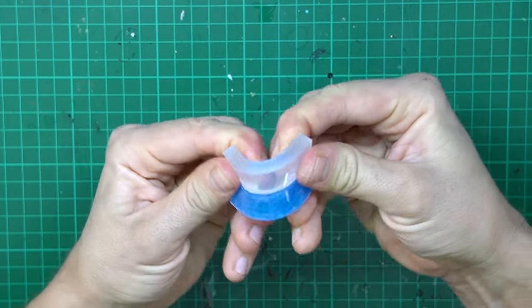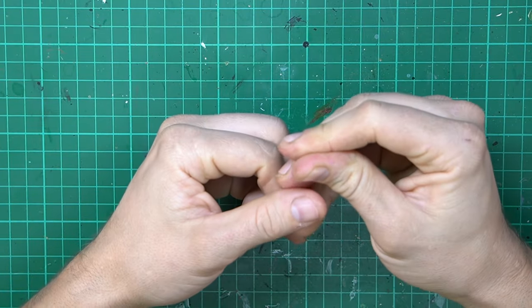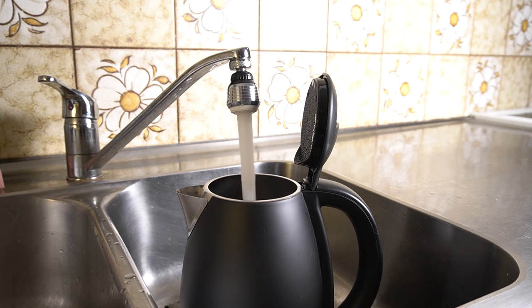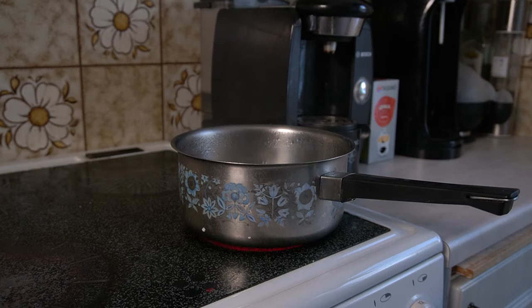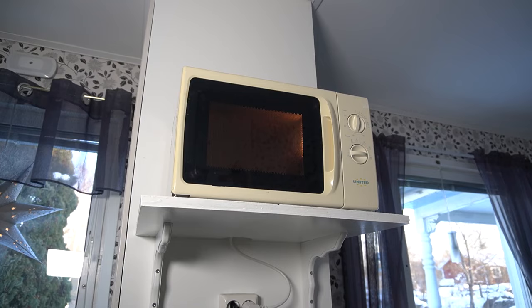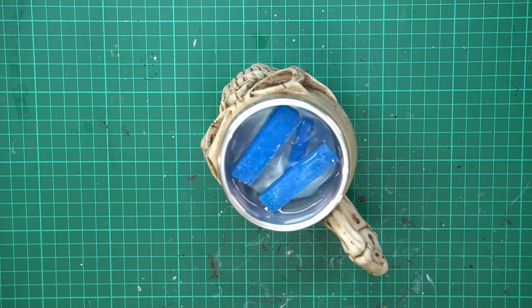Out of the box, it's rubbery to the feel and it's really sturdy. But to use it as a mold, we need to soften it up. So I'm going to put it in some boiling hot water. I'm going to use a water boiler, but you can also put a pot on the stove or just heat up the water in a microwave. Pour it in a suitable cup and toss the Bluestuff in there. Now we'll wait about 3 minutes.